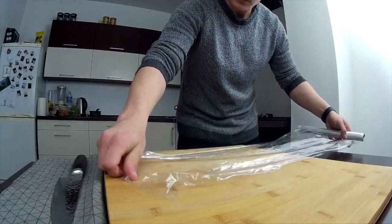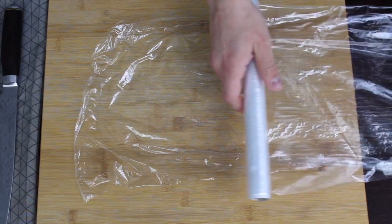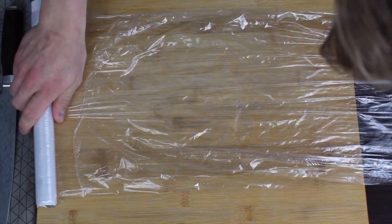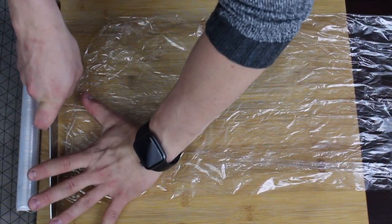First of all, we want to make our chicken breast a lot thinner so it cooks a lot faster. We're going to use cling film because we don't want the chicken breast to splash everywhere. I'm using two layers of cling film just to give it additional strength.